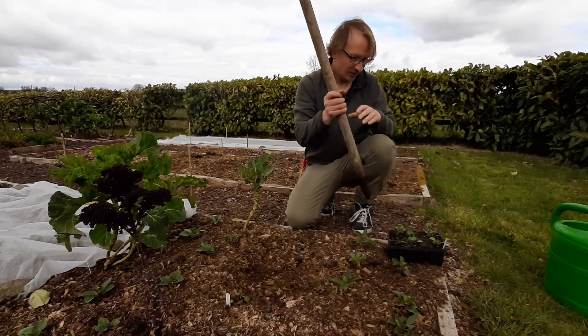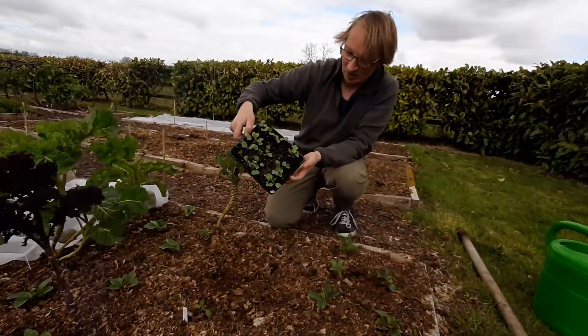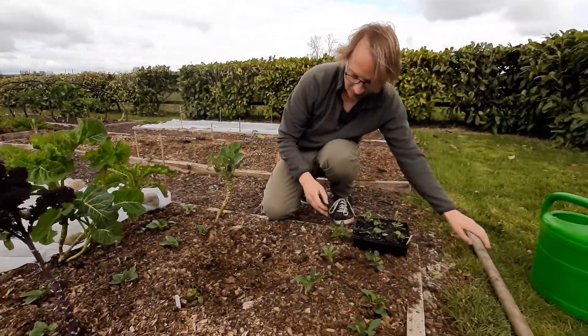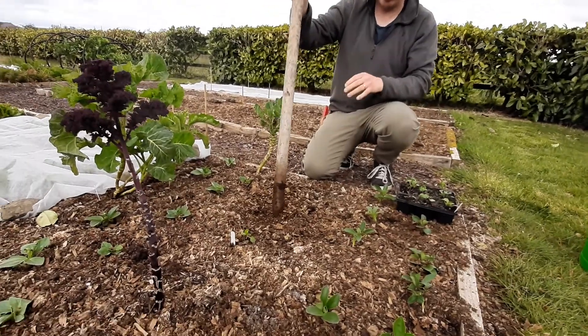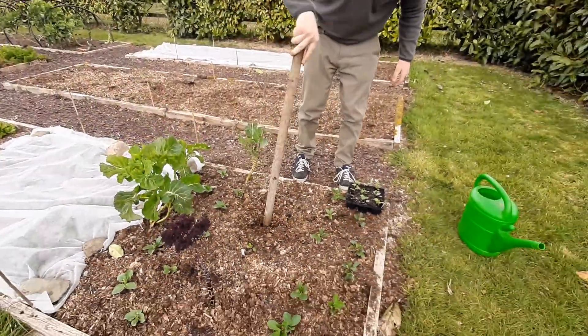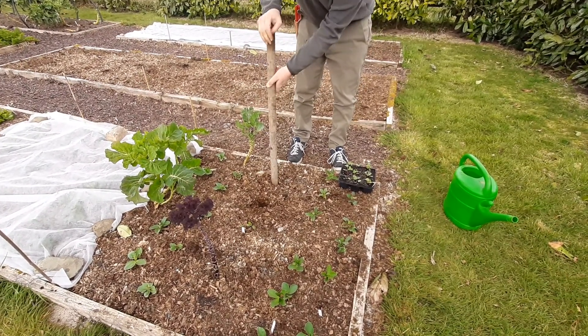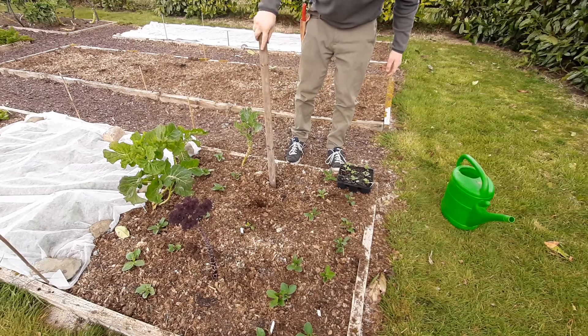What I've got here are some radishes, basically multi-sown in a modular tray. All you have to do is, between the rows of broad beans that you've either sown directly or pricked out, use a dibber and make a little hole like that. I'll just put in a few to demonstrate.